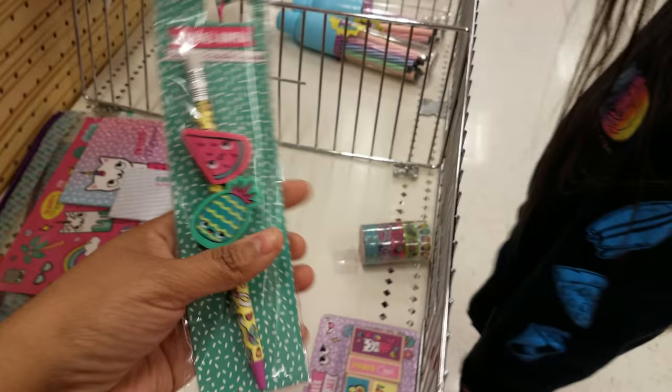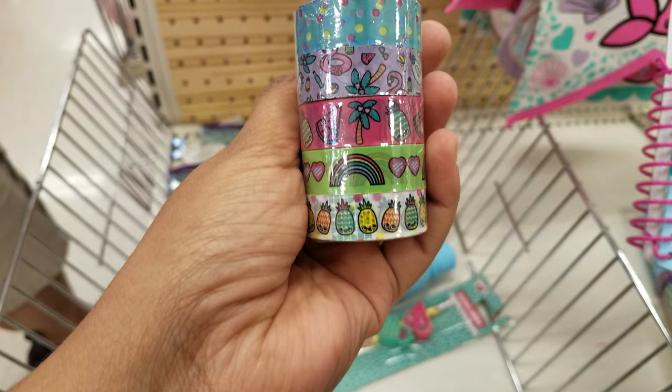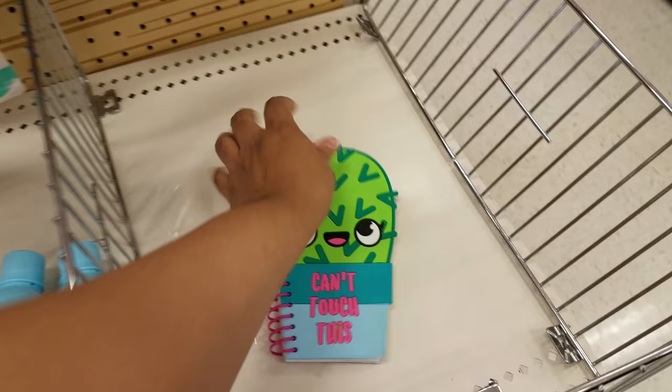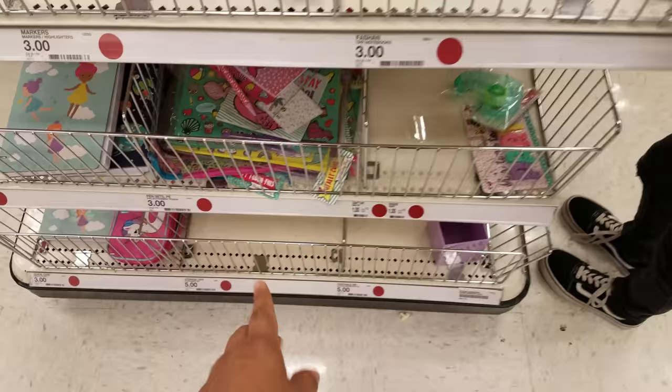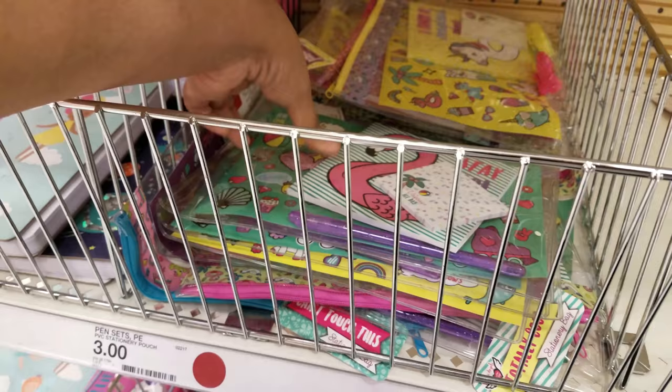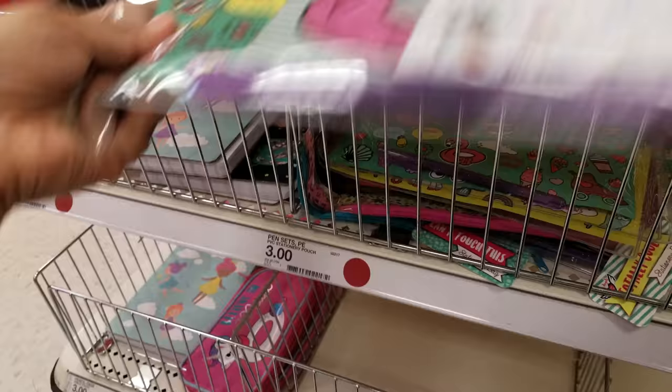They have pineapple, rainbow, watermelon washi tape — that's cute. That one is three bucks. This is a really cute one. I wish they had more — I would pick up a whole bunch for a shoe box. Got more stationery. Right here we have a magical unicorn, that's kind of cute. Pink fluffy unicorns. And then we have a flamingo right here. That's cute. Oh, here's another cactus one — that's three dollars. That one's five. Can't touch this — that's really cute.